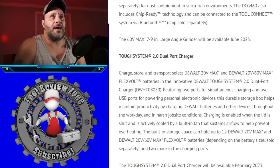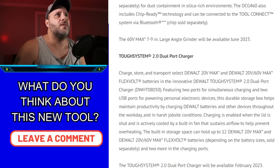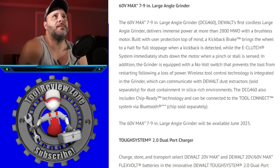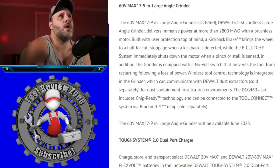The ToughSystem 2.0 charger simultaneously charges two batteries at the same time. It has a built-in fan — when you close the lid, it kicks the fan on and starts charging both batteries simultaneously. The built-in storage space can hold up to 12 DeWalt 20-volt MAX and FLEXVOLT 20V/60V MAX batteries depending on battery size, sold separately. It will be available February 2023.